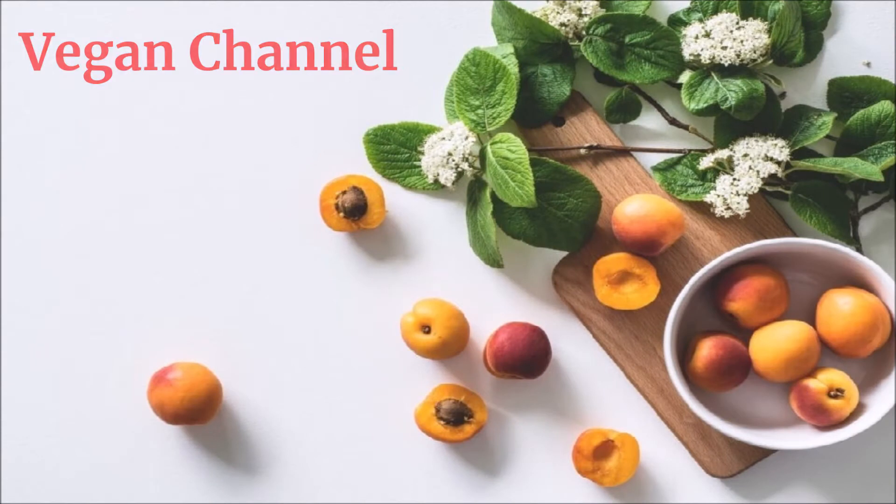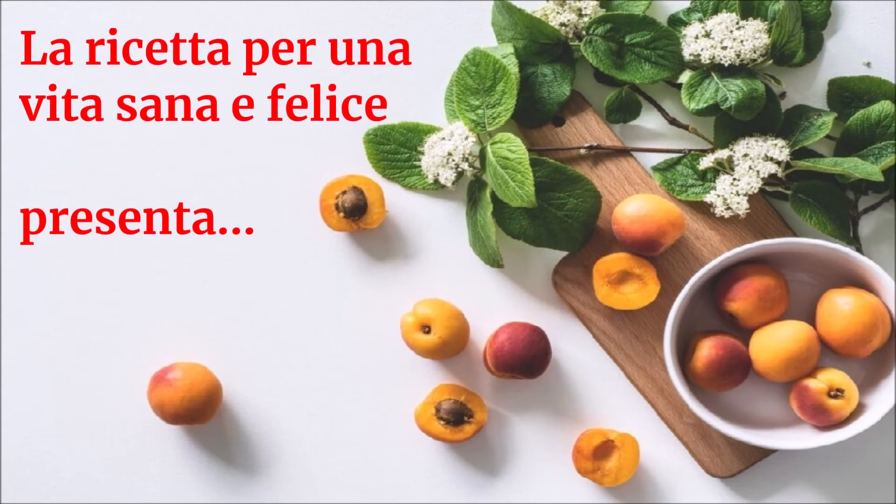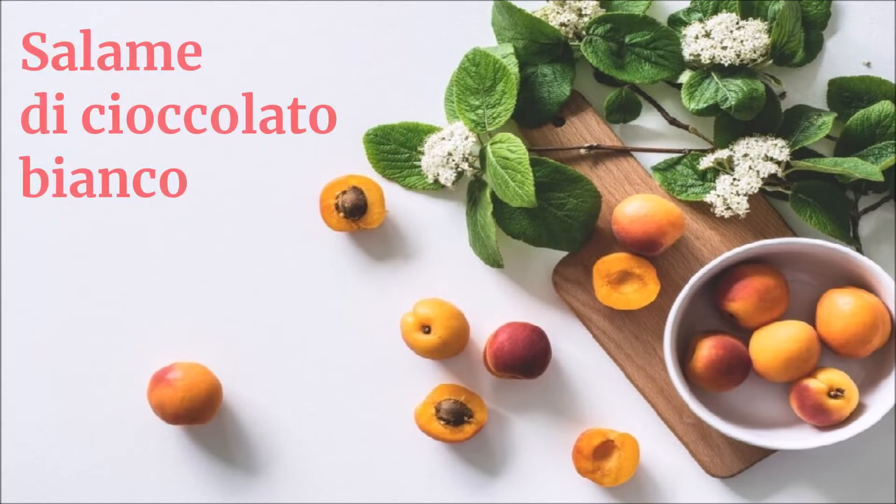Vegan channel: la ricetta per una vita sana e felice presenta salame di cioccolato bianco.